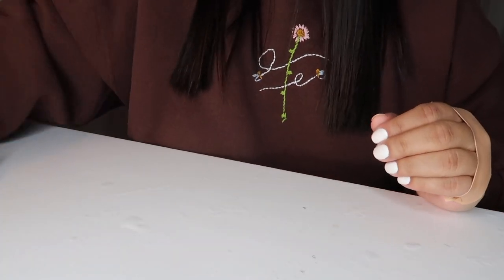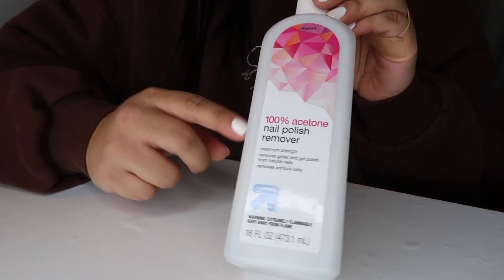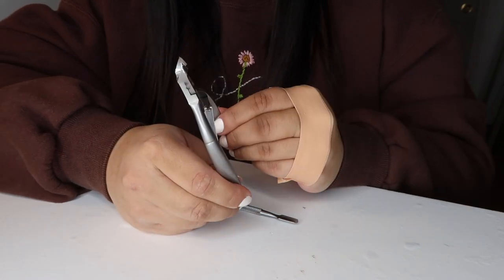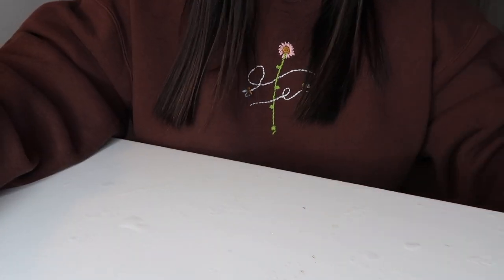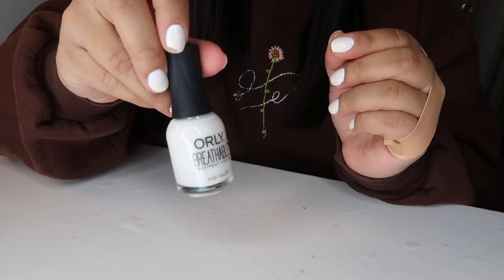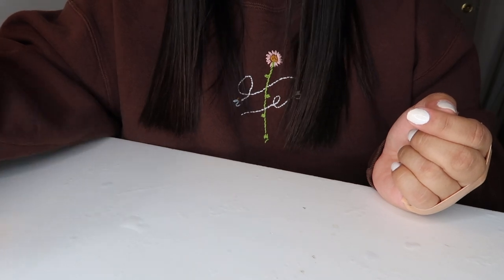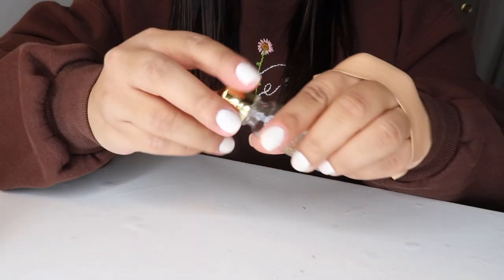So everything you're going to need is the nails from KISS, 100% acetone, a nail buffer, nail file, a cuticle clipper, and a cuticle pusher. Your choice of nail polish — I am going to be using Orly in the color white. You're also going to need a dry fast top coat and a base coat if you prefer, though I really don't think it's that necessary with glue-ons, so I skip it. And then cuticle oil.